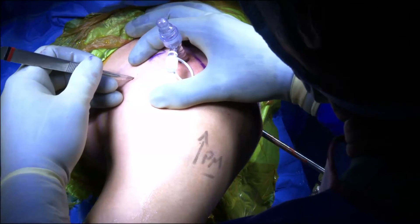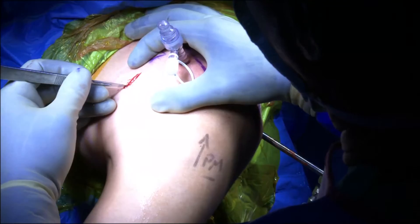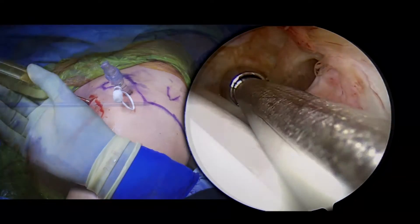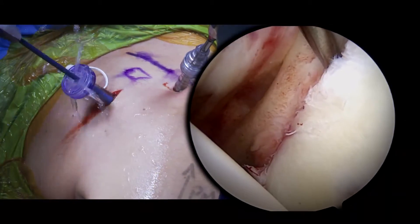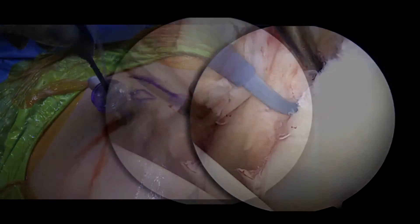An accessory anterior inferior portal just above the upper border of the subscapularis tendon is placed, followed by the placement of an 8.25 millimeter cannula. A hooked electrocautery device is then used to further elevate the capsulolabral sleeve in a superior direction to facilitate mobilization.